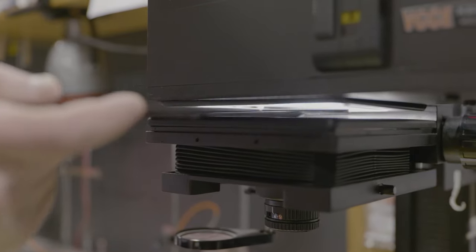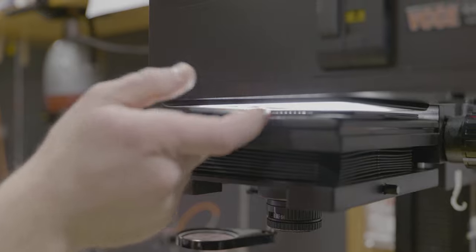The enlarger head can be moved up or down in combination with different enlarging lenses, which will give us our desired size for our final print. Once the negative image is focused and you're happy with the size you've chosen, a piece of light-sensitive paper is placed underneath and exposed to light, and then processed into a positive image.